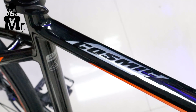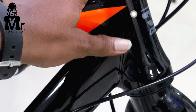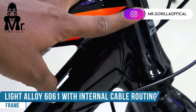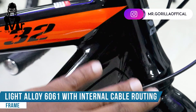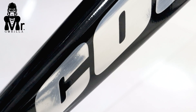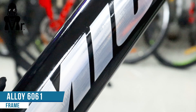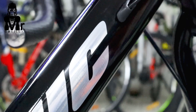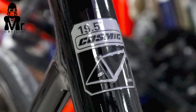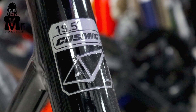The frame quality is 6061 alloy — a weightless cycle. With 6061 alloy you get an easy, fast ride. The frame size is 19.5, so if you are around 5.5 feet in height, this is a medium size frame and a good option for you.